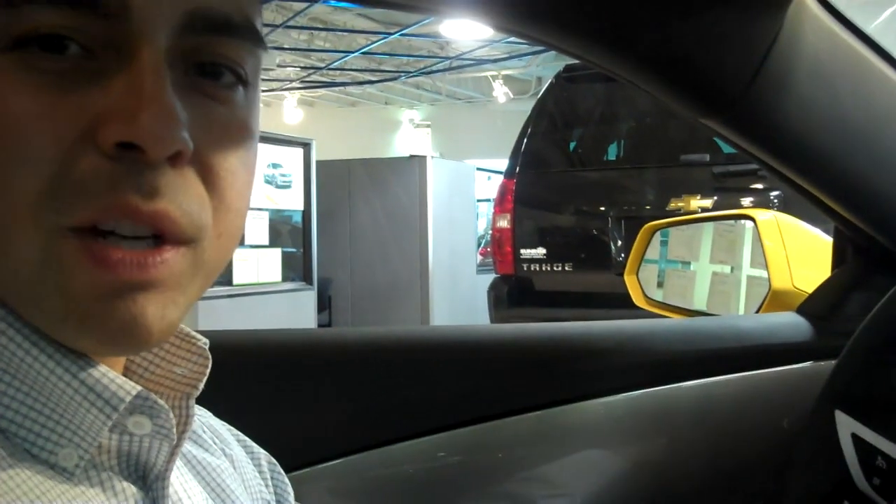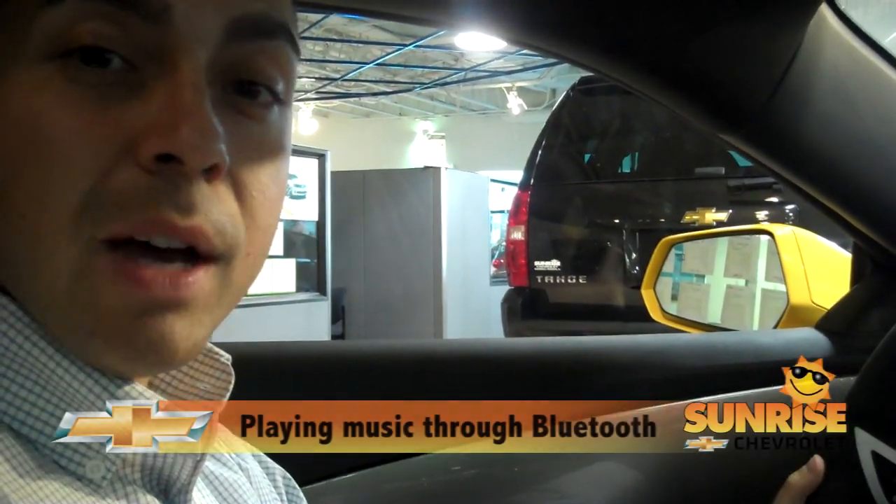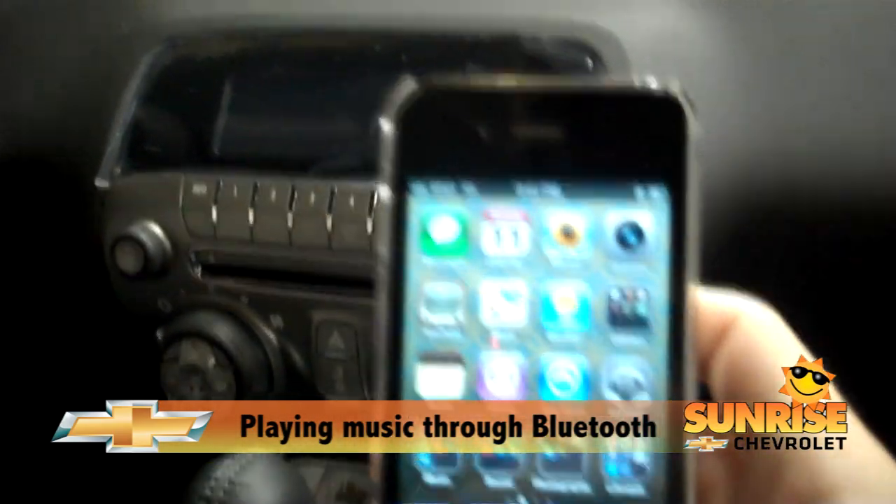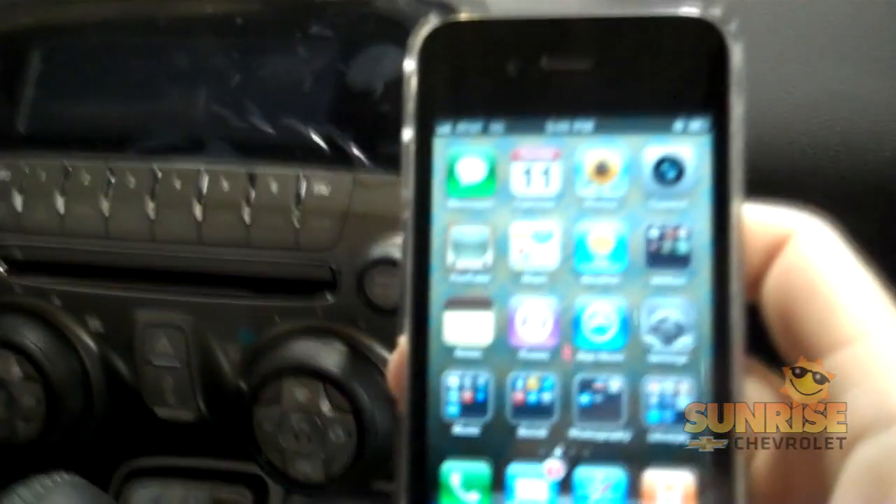How are you doing? My name is Sean Donato from Sunrise Chevrolet, and today I'm going to show you how to pair your phone or your MP3 player to your radio in your new Chevrolet Camaro through Bluetooth technology.